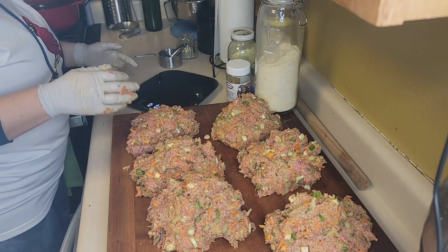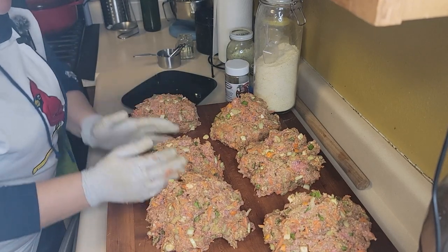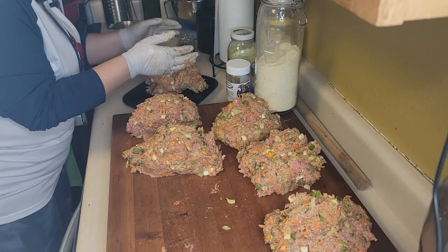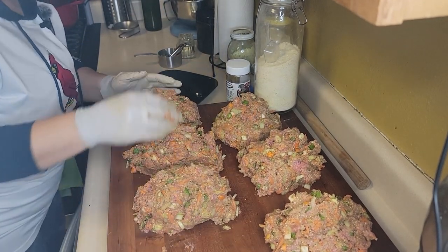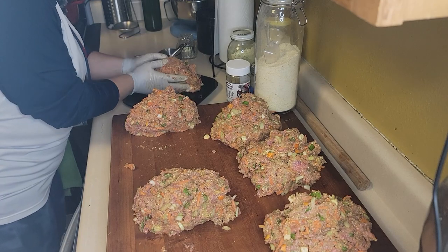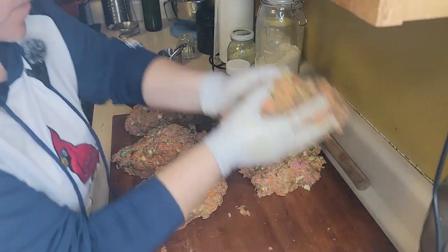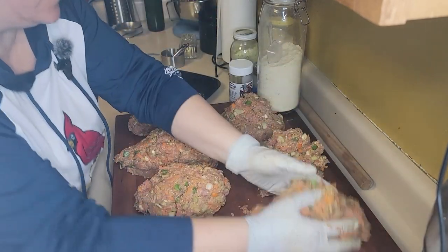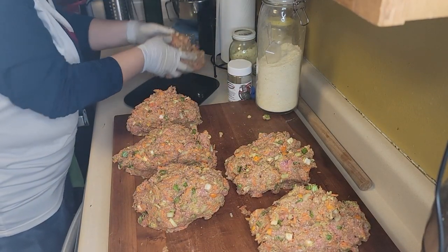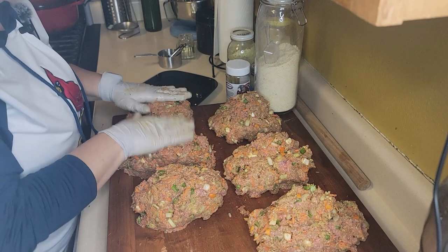Weighing the loaves: one pound nine ounces, one pound eleven ounces, one pound fourteen ounces, one pound eleven, one pound twelve, one pound twelve, one pound twelve, one pound thirteen, one pound thirteen. So these are really about a pound and three quarters each. I'm happy with it.